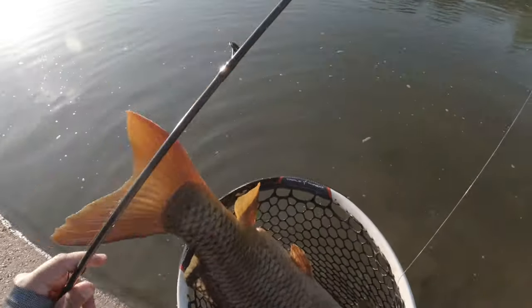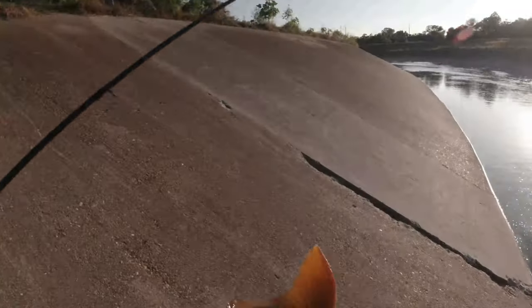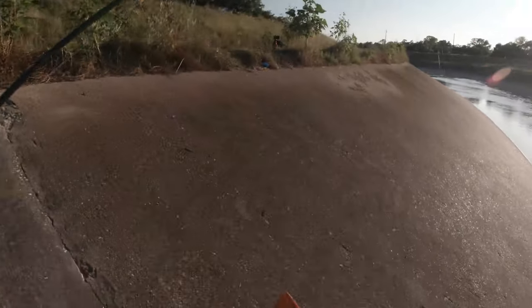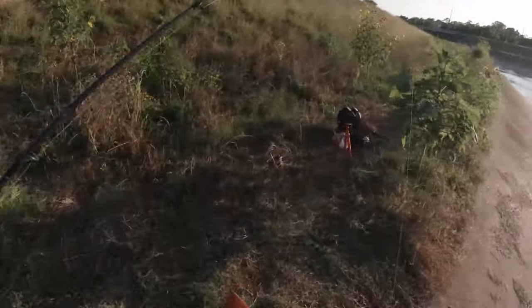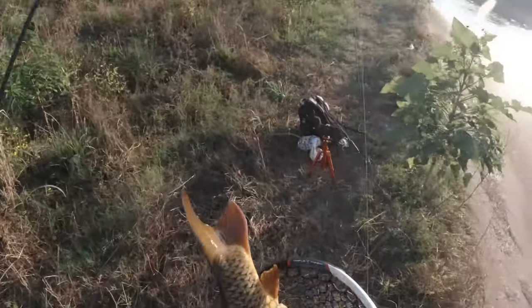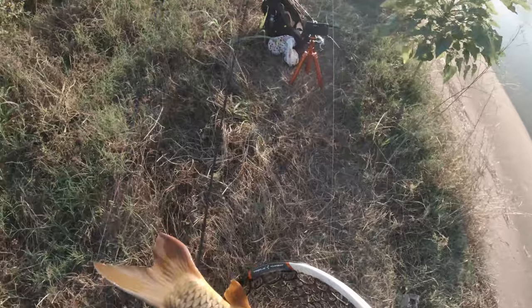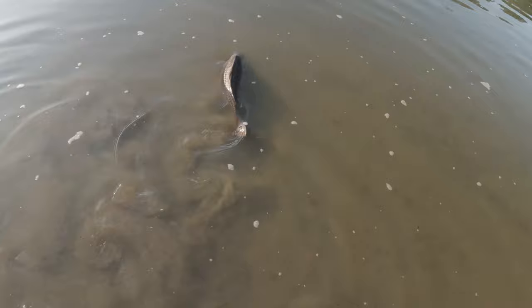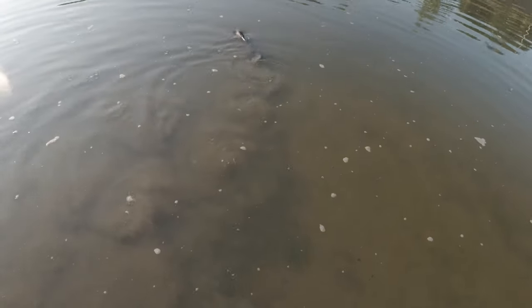Beautiful. Beautiful common carp. Look at the colors on that guy. Yes! Finally! I've been hunting this dude for weeks now, not been able to land him. So stoked. There we go — it's fantastic. Beautiful fish. Thanks dude. Appreciate it today, buddy.